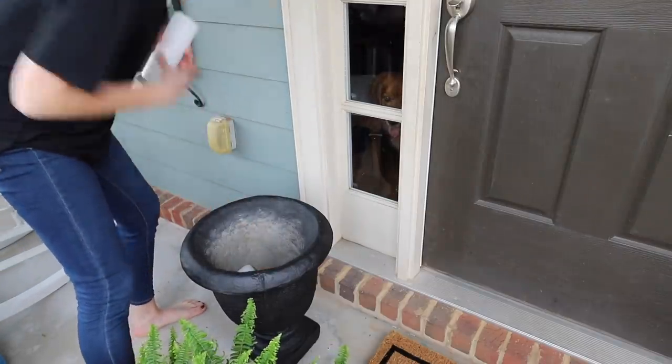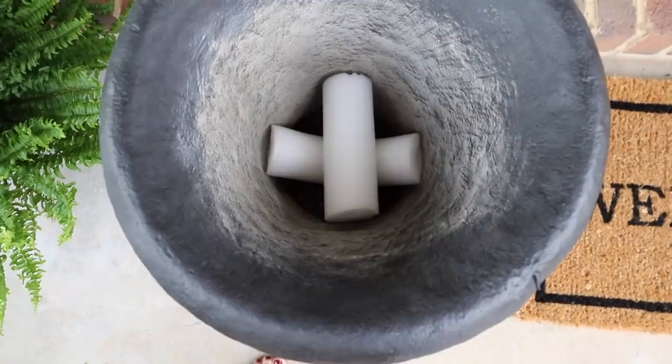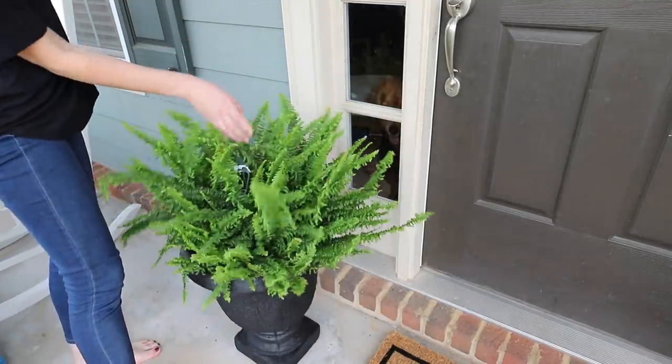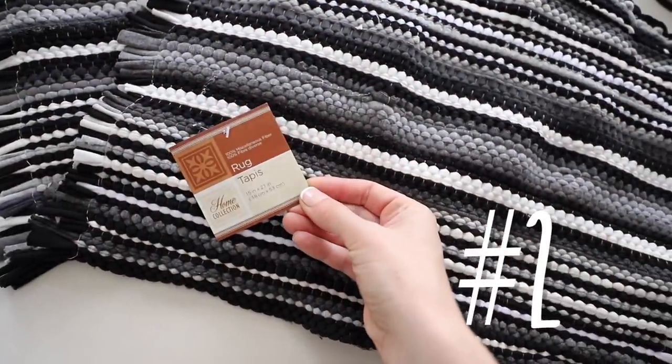So I took these urns that I thrifted for just $20 and gave them a quick coat as well. I also took Dollar Tree pool noodles, cut them up, and stuck them at the bottom of the urn to give the plants a little bit of lift. I didn't want to spend any more money.